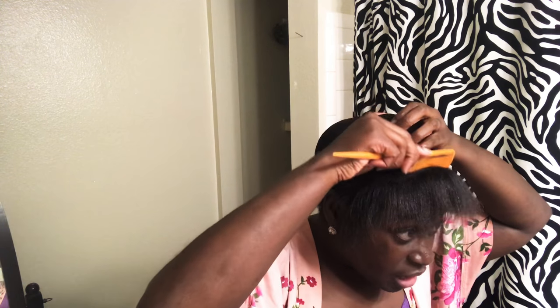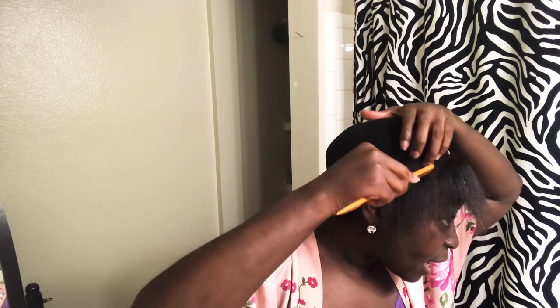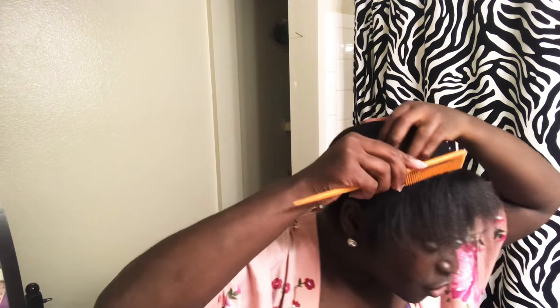My part isn't always exactly straight — it just depends on how much I'm going to leave out or if I want more on one side. And if you don't get your leave-out section the way you want it the first time, it's not permanent. You can take off the wig cap, put it back on, and leave more out. This is how much I want to leave out.